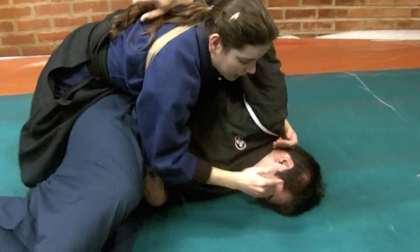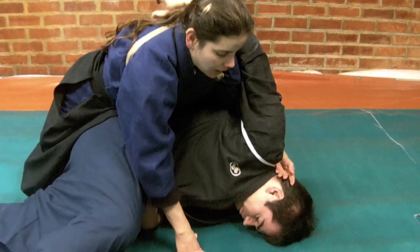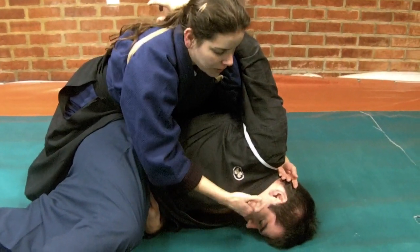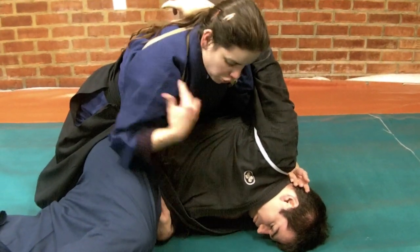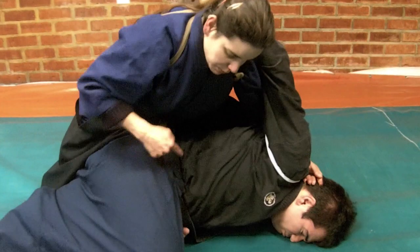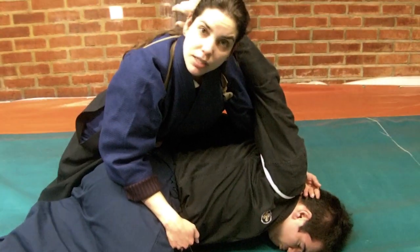Now we have a situation where the ground is a weapon, and I am going to use the ground to strike and impact his head, and also to impact certain areas such as the shoulder and the body. This also prevents him from using his secondary weapon.